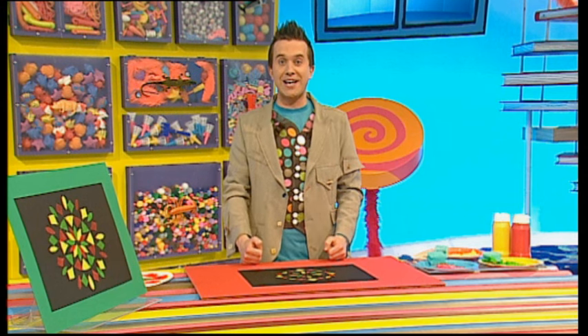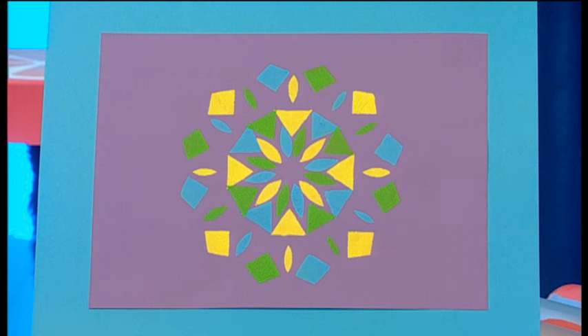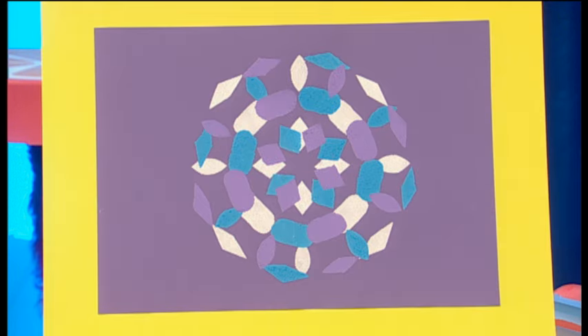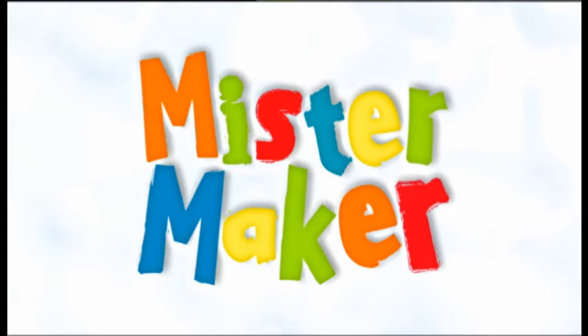It looks marvellous! What a pattern! You can try cutting other shapes into your folded paper too. This one's got bigger triangles and diamond shapes. This one's got small sausage shapes in it. And this one's got diamond and petal shapes. It's tomato!